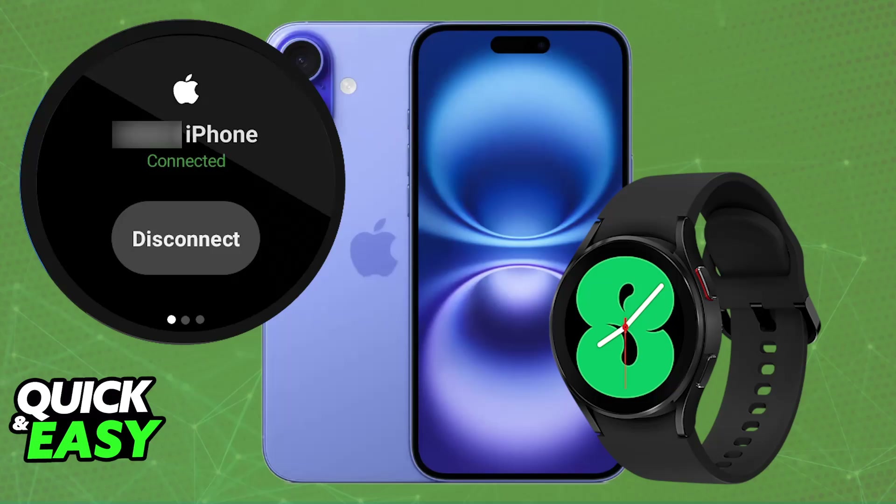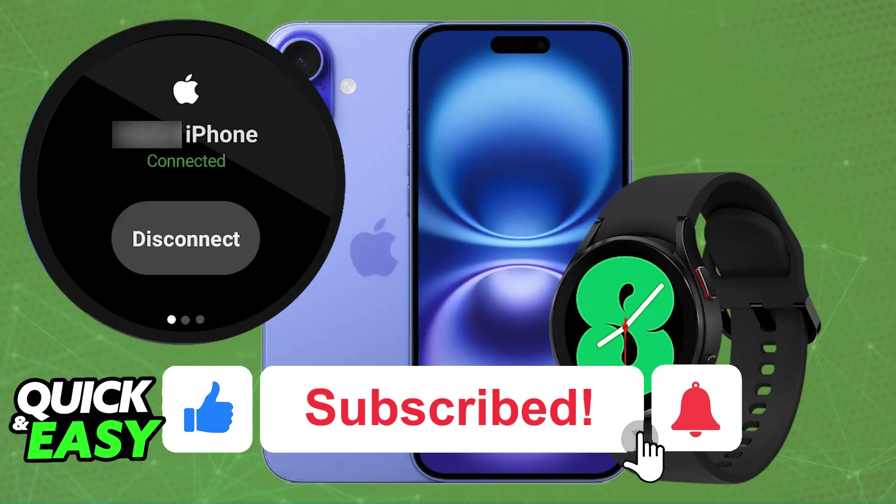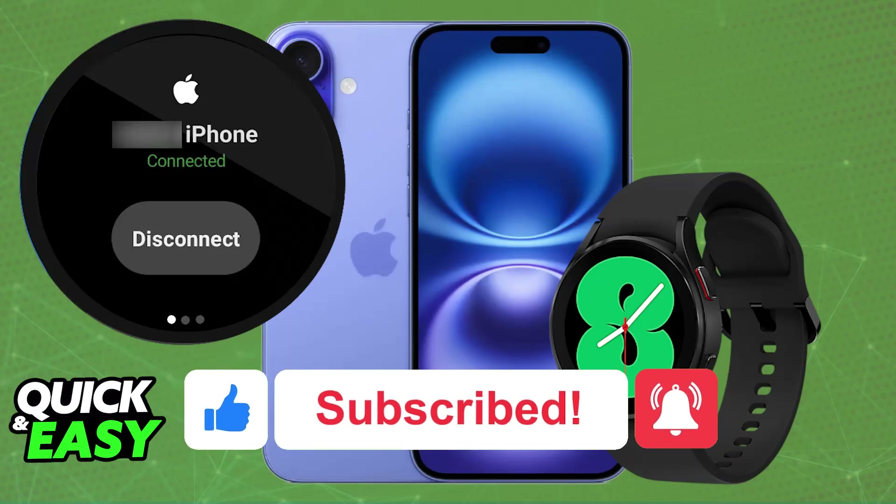Keep in mind that while you can receive notifications, control music playback, and use other basic features, some other features like Samsung Pay may not work fully with an iPhone, so keep that in mind. I hope I was able to help you on how to connect Samsung Watch 4 to iPhone. If this video helped you, please be sure to leave a like and subscribe for more very easy tips. Thank you for watching.